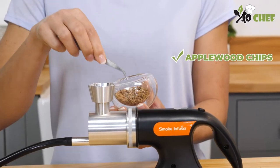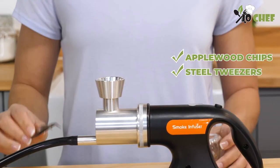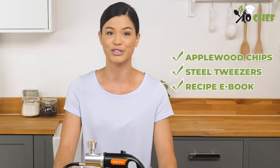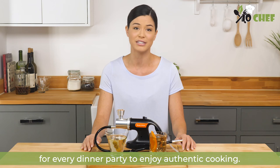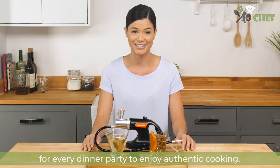Each purchase includes apple wood chips, steel tweezers and a free recipe ebook to enhance your cooking experience. It's time to tempt your taste buds and get the secret weapon for every dinner party to enjoy authentic cooking.